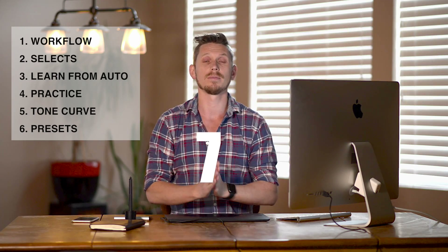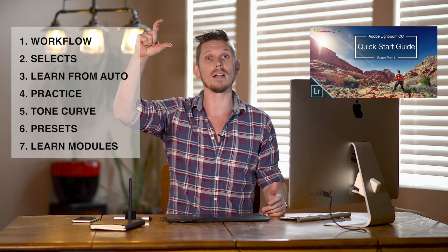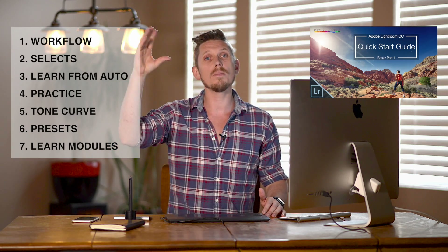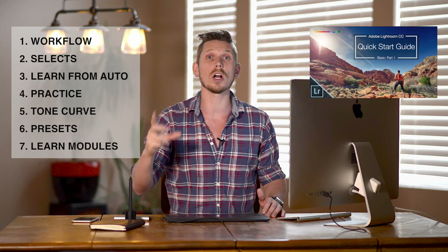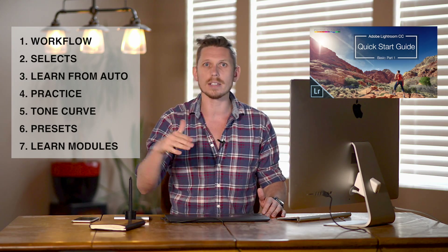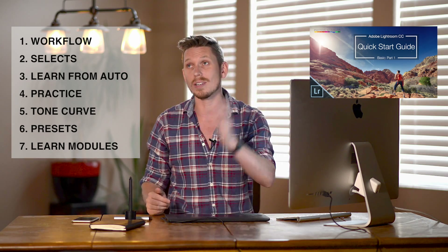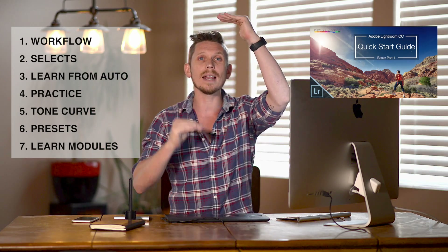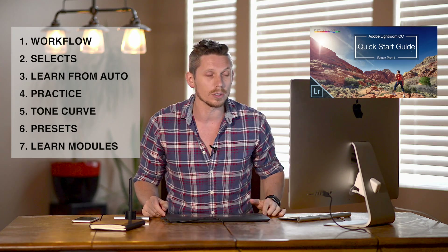Number seven: learn each module independently. Don't just go basic panel, then tone curve, then HSL in order every time — you may be missing things because you've already layered everything up. So learn the basic panel, then reset it all. Just get your exposure right, then work on the tone curve for a while, then reset it. Go to HSL and reset it, then split toning, then lens corrections and calibration. When you go into doing full edits, you'll learn how it all interacts with each other. Take your time and practice, but learn each module separately.